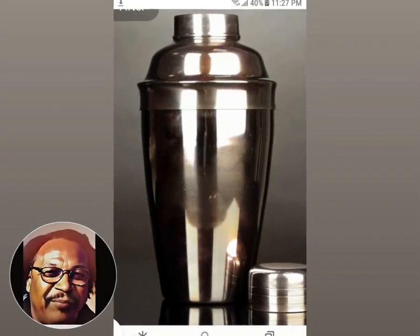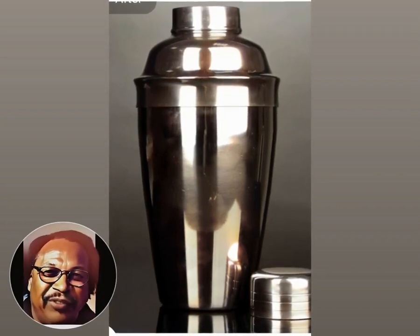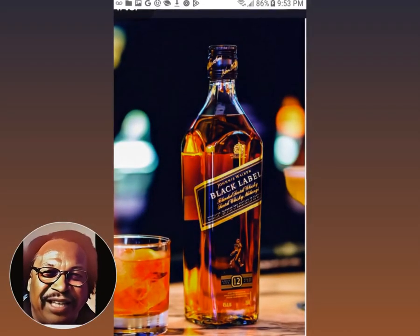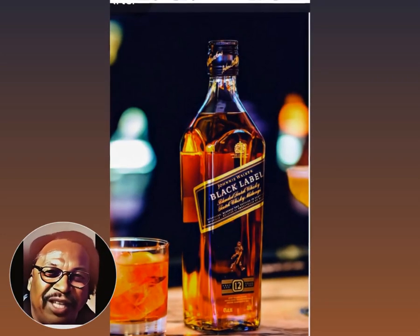Now it's time to tell you how to make that whiskey to go old fashioned. First I grab my faithful cocktail shaker and have it filled with ice. Then I put in one and a half ounces of a good blended whiskey. We don't want nobody to have no headaches.